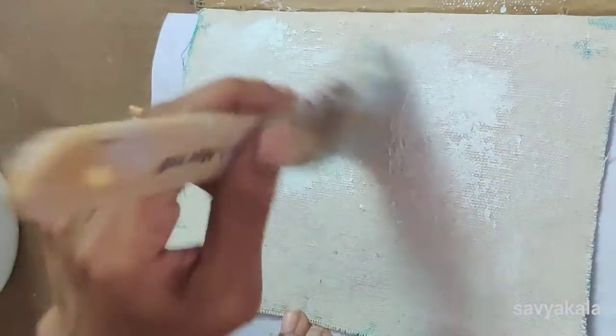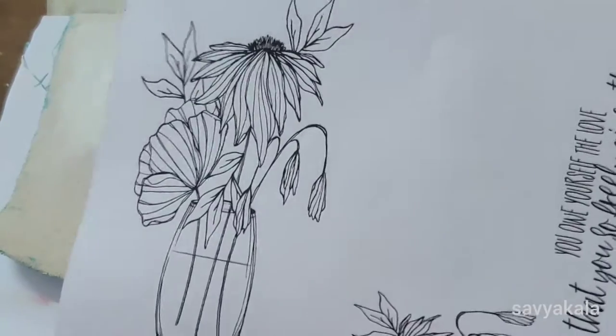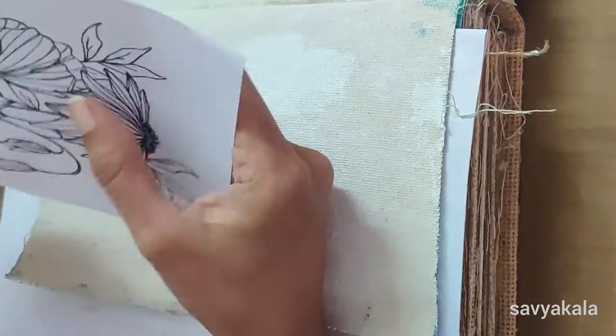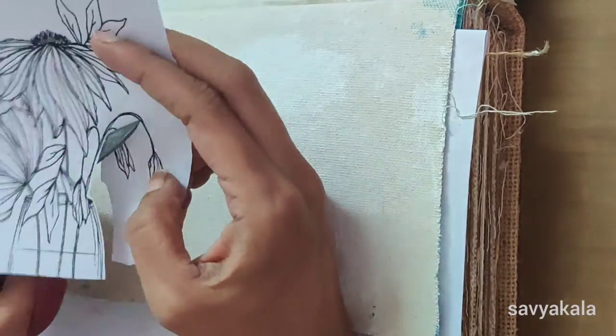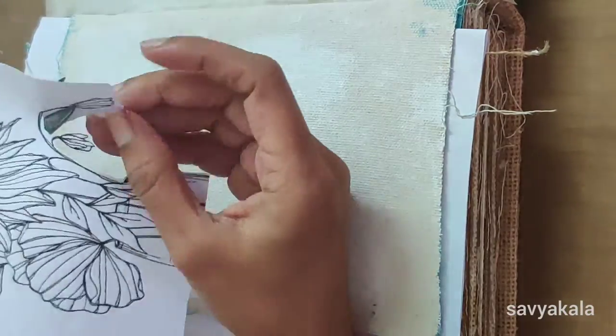I have printed a digital stamp onto regular copy paper. This digital stamp is 'Nourished and Flourish' from Gradually Design. To create the page, we need to fussy cut the image, so I have started fussy cutting the image leaving a border around the design.